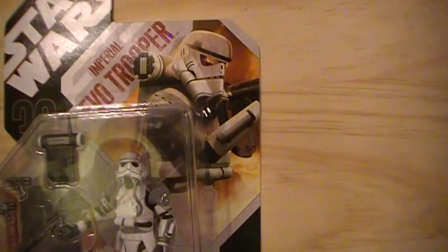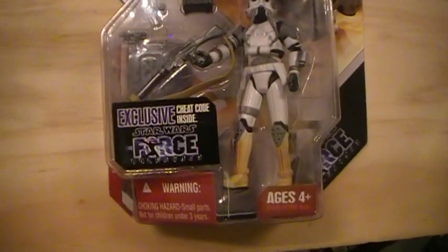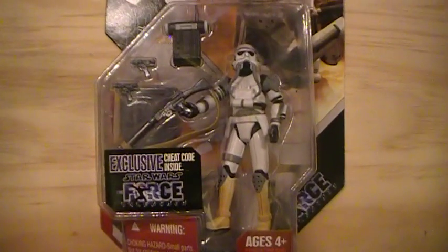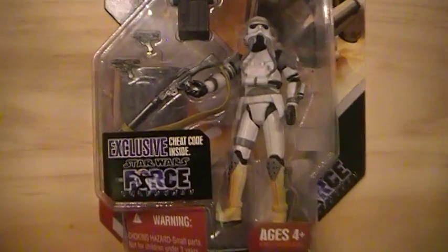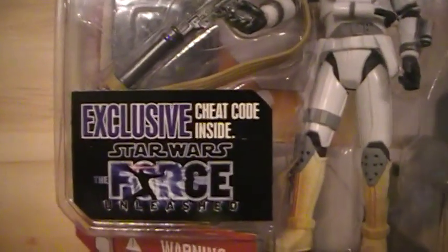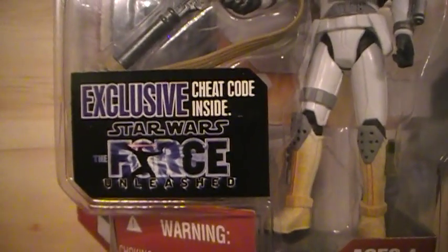You can see a picture of him on the right. This particular action figure is modeled after a trooper in the Star Wars: The Force Unleashed video game. You can see a sticker which says that it has an exclusive cheat code inside for the video game.